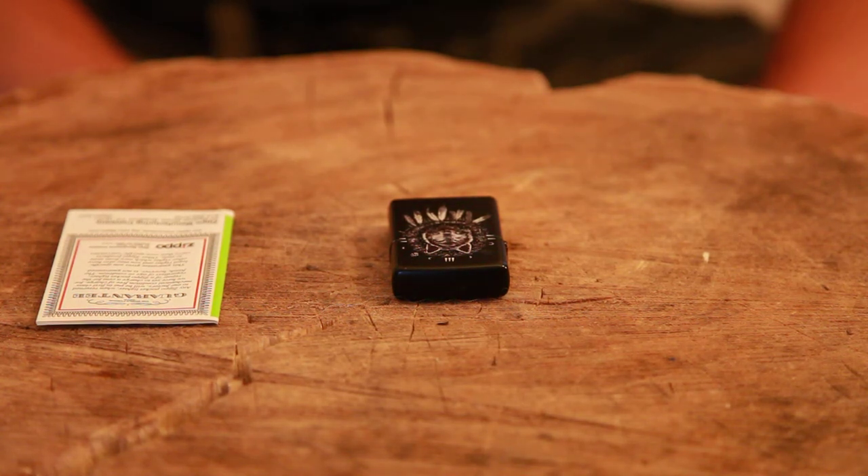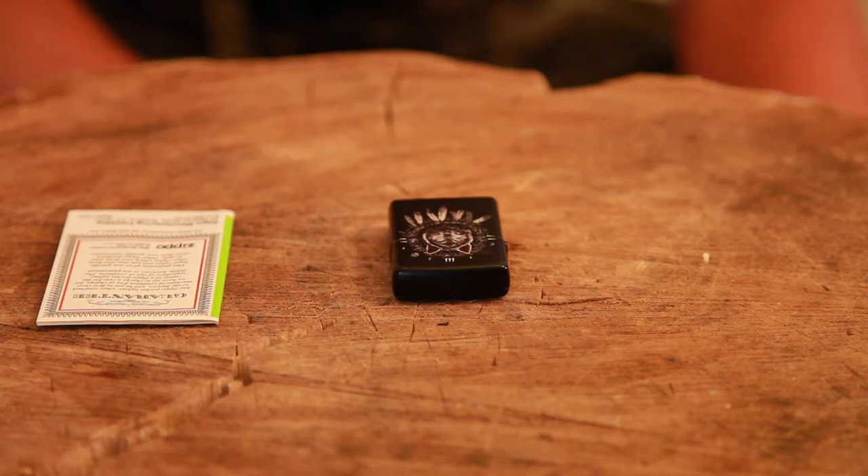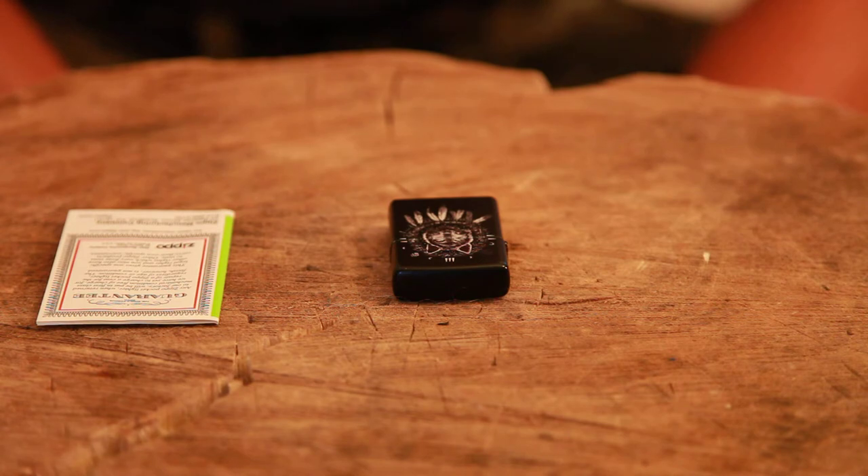Hey guys, we're going to do a little mini series of videos testing out Zippo's warranty guarantee service. So first let me read you off the Zippo guarantee.